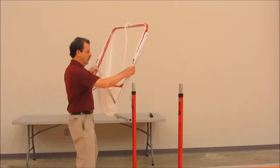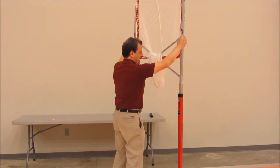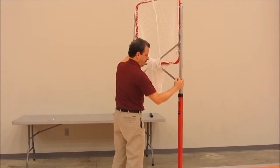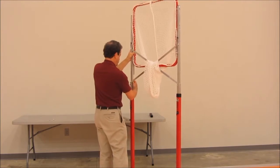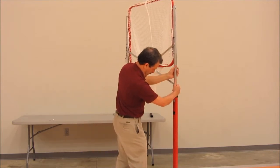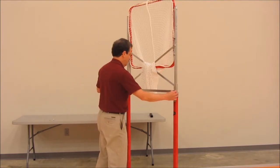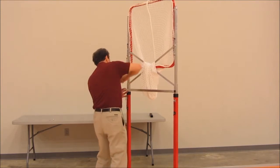With the decals facing you and on the same side of the U-Uprights as the locking pins, set each post into the telescoping upright, moving it into position so that the holes in each U-Upright align with those in the telescoping U-Uprights. Using the bolts on the handle, you can be sure that the holes in the telescoping U-Uprights and the holes in the top U-Uprights are aligned.